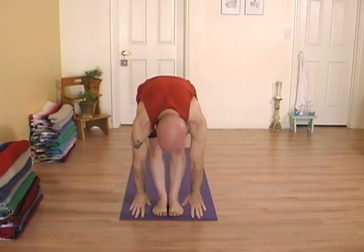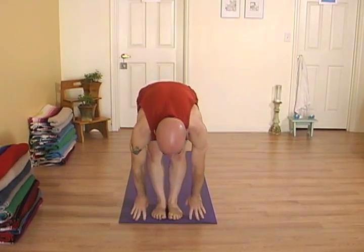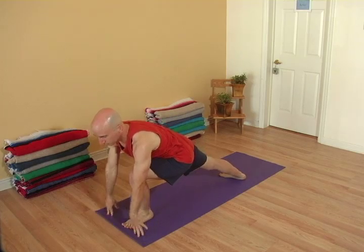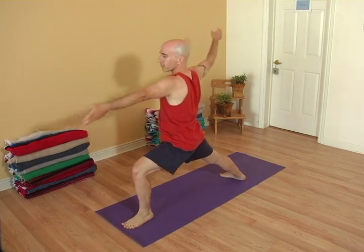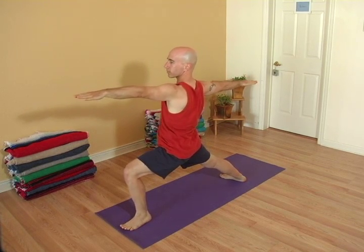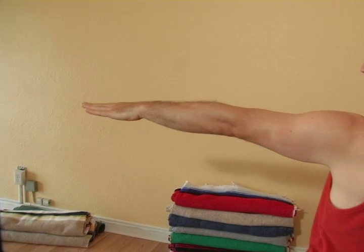Look forward. Step the right foot back, turning the heel. And inhale, come up, opening to the side of your mat. Reach through the fingertips, keeping the arms parallel with the earth.